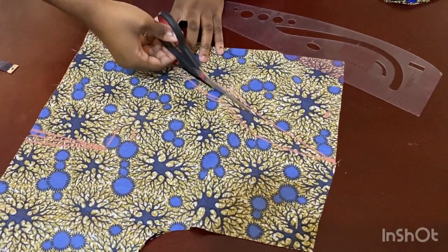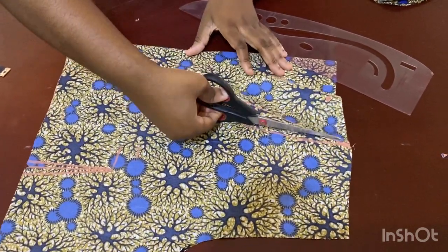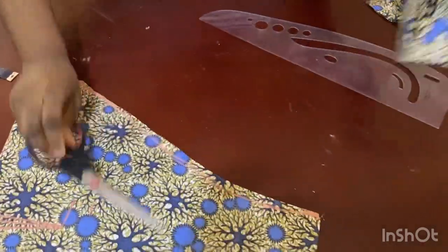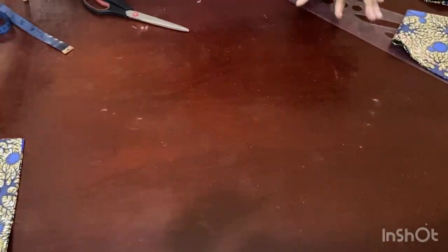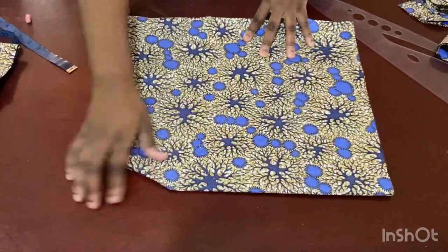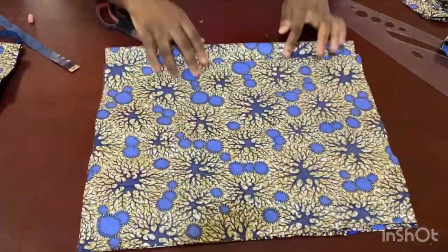Now I go ahead and cut it out. That's basically all I need for the top. The skirt will be very easy — I'm folding the front into two and the back into two as I did before.